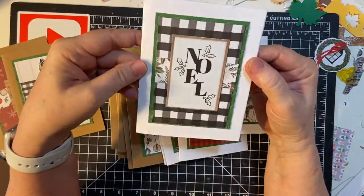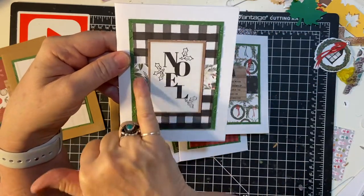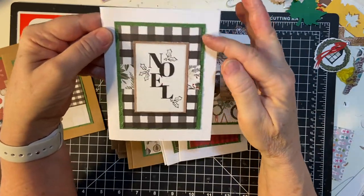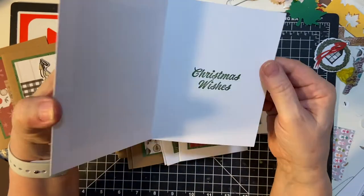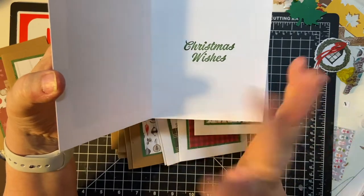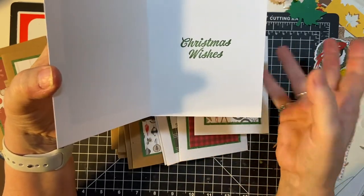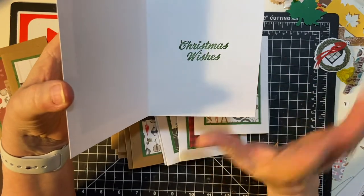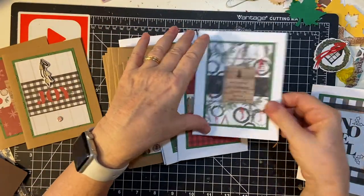This is the pretty basic one. I cut it to the correct measurements and put it in the back, and then the matted piece on top. The inside I stamped them all — Christmas wishes. But as you'll see I did have two or three that are different, but that's the basic one.